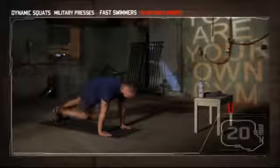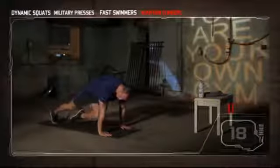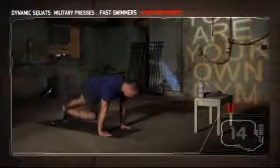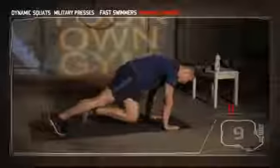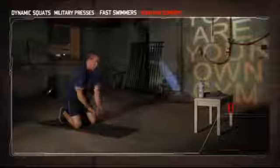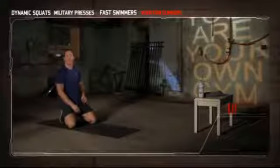Begin. Come on, keep your hips down, hands over the top of your shoulders. And break — halfway there, three more sets.